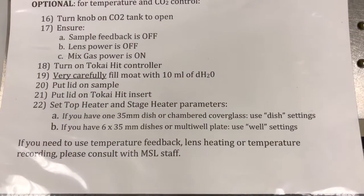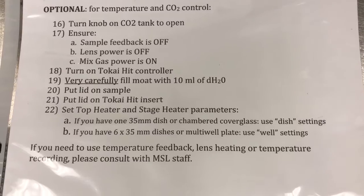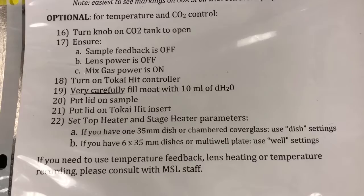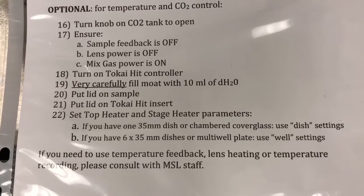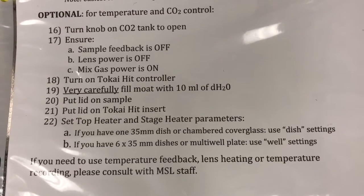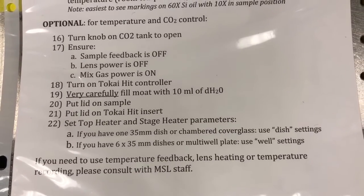Finally, if you need to use the temperature feedback mode, lens heating, or temperature recording, please consult with us. Temperature feedback means you can actually put a thermometer in your sample and make sure the temperature in the sample is whatever you want. Lens heating provides even more precise temperature control. Temperature recording means exactly what it sounds like — you need to record the temperature as you're doing the experiment. They add complications, so if you need to do those things, please consult with us and we're happy to help you set those up.